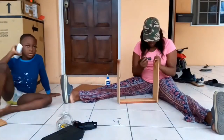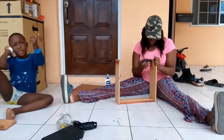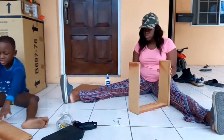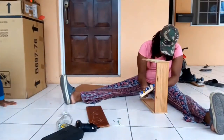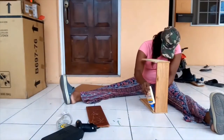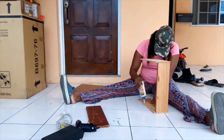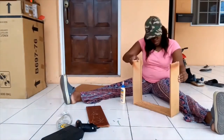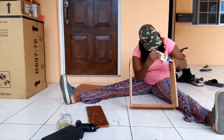Pardon my son — he likes to be involved when I'm doing things, he's always around me. Right now I'm putting the glue inside the creases where the bottom of the drawer was, adding some glue in the creases so that I can slide the bottom of the drawer back in.